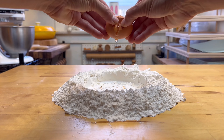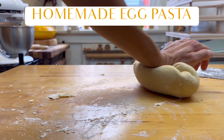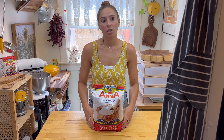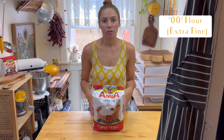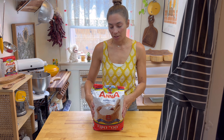I'm Katie of Buona Pasta. I'm going to show you how to make homemade egg pasta from scratch. All you need is a rolling pin and a knife. The flour we're going to be using is called double zero, which is extra fine. The most comparable substitute would be all-purpose, so you most likely have that in your pantry.